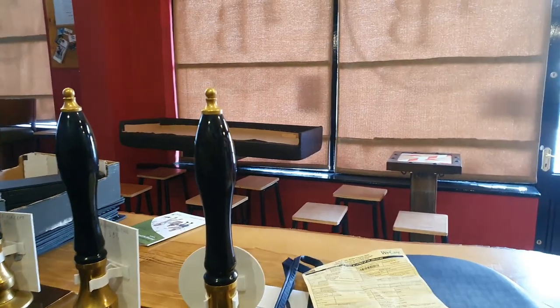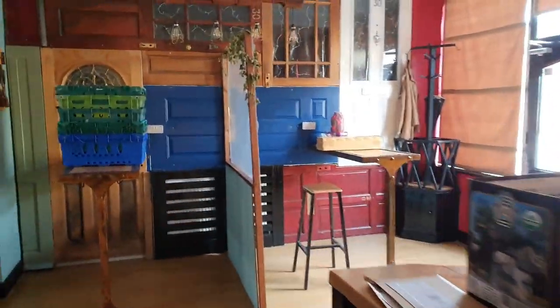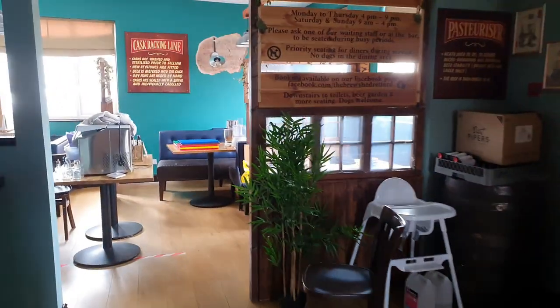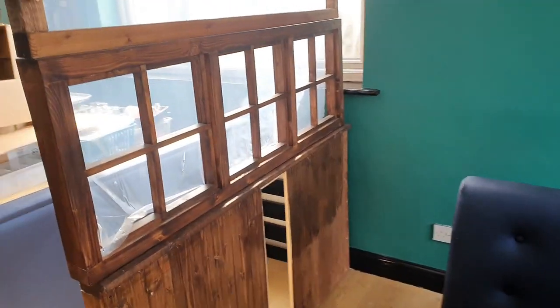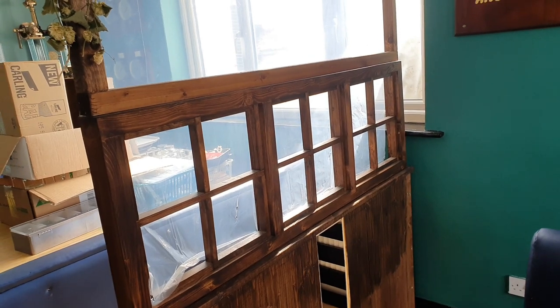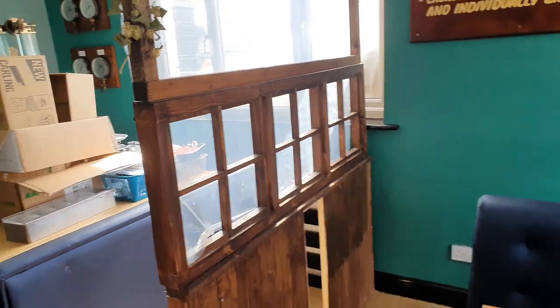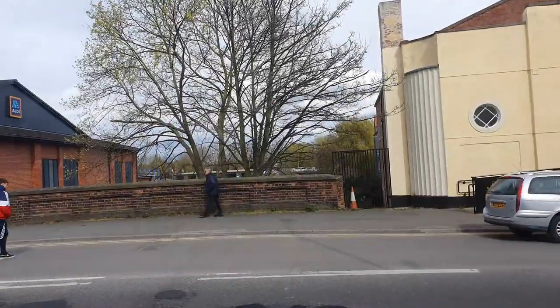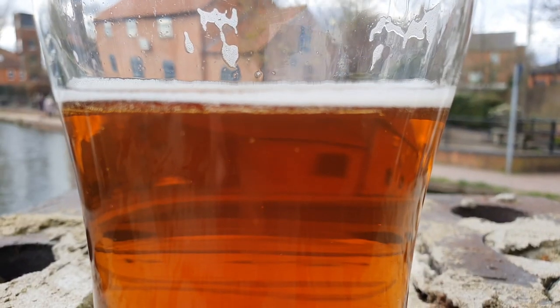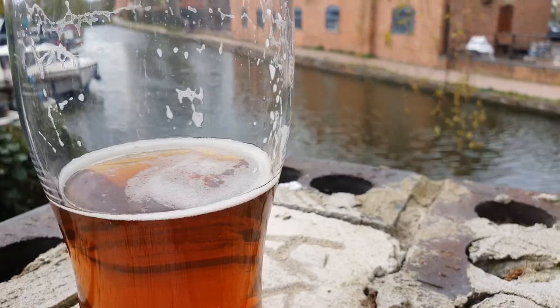We've still got all this front of house to do - it's in a right state. There are a few things I need to do up here - something to do with jiggling tables around, changing the leg positions on these tables, and then reinforcing this little section here. Anyway, it's not even two o'clock yet and I think that's all the jobs finished for today. Or rather, I've finished doing jobs for today.